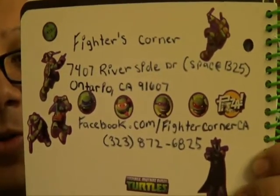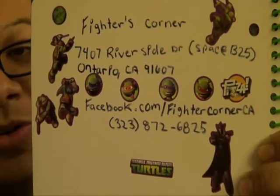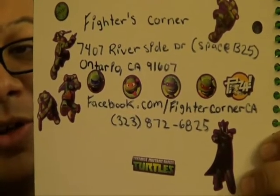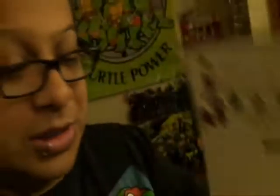If you're new to my page, Fighter Corners is where I get my turtle toys. They have everything else — anime, anything you want. Here's their address and how to get to that place. Facebook them, give them a call, and ask them what you're looking for. They'll do their best to get what you want, and they can complete your series, your toys, and accessories. Give them a call or check them out.